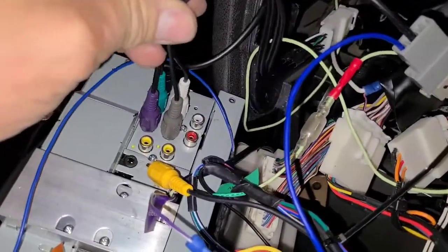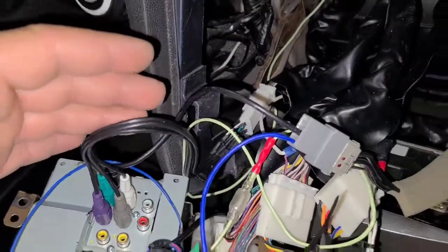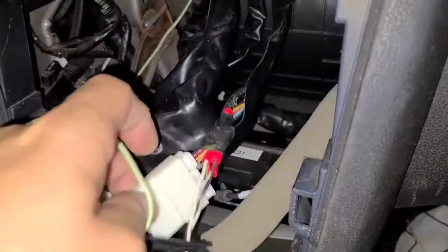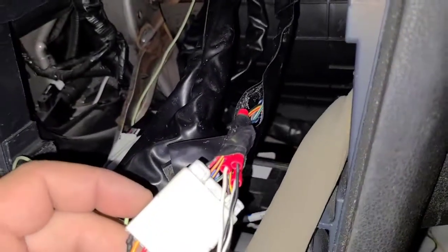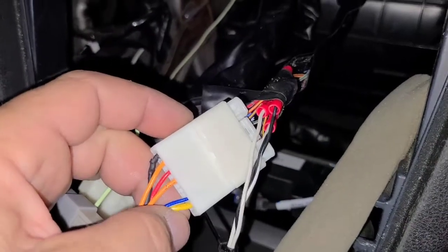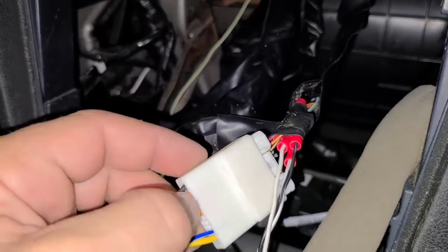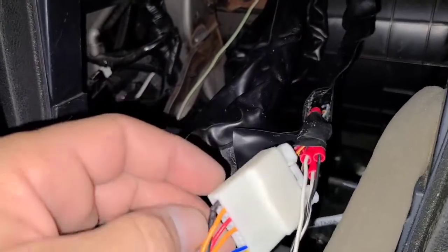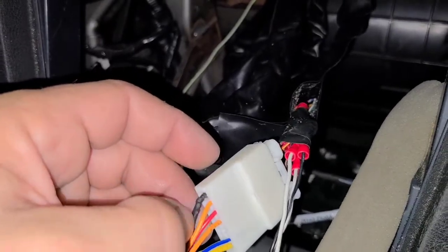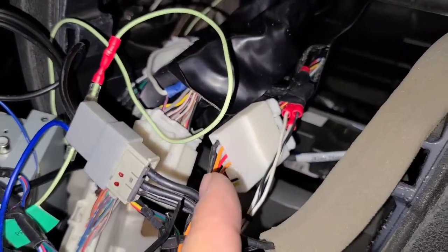When you order this interface online — I'll put the part number in the description — you'll also get a separate harness with four wires. You have a yellow wire for accessory, a blue-white wire for the amp, an orange illumination wire you don't need so just loop it back, a red wire for constant battery power, and you'll need to create a black ground wire. You can ground it to the vehicle chassis.